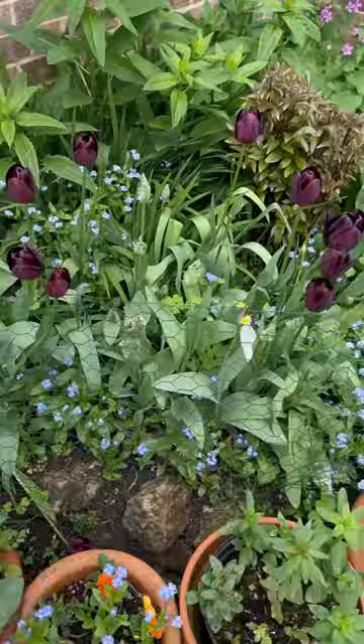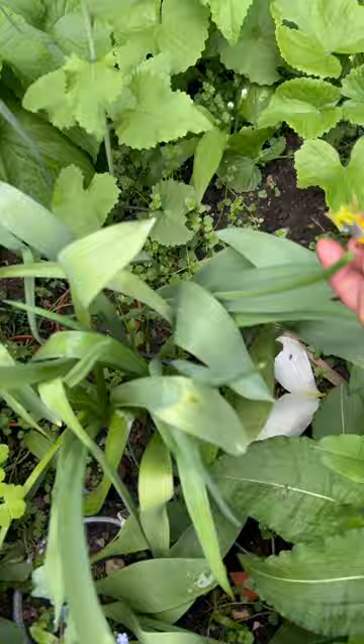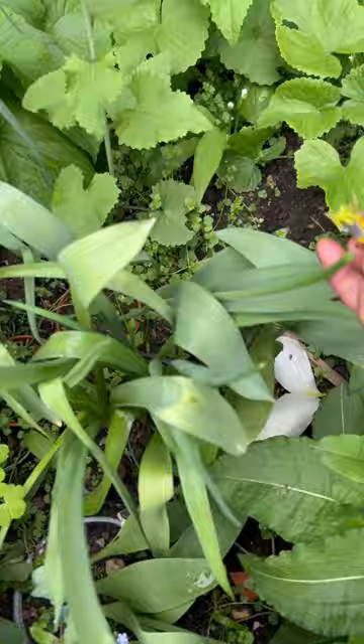It's hard to do, but if you want tulips as good as you have them this year, you absolutely need to deadhead them. And they're really nice to snap off, actually.